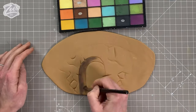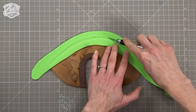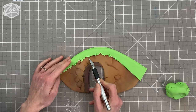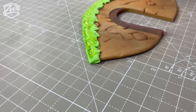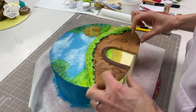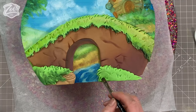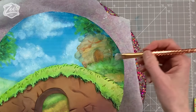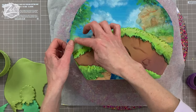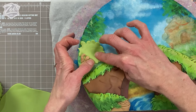So I rolled some fondant fairly thin and created a bridge — just a nice flat one — coloured it up, cut it to shape, and stuck that onto the front of the cake. I think I need a bit more practice at painting scenery. I'm going to use a couple of different shades of green to create trees in the foreground around the edges, maybe a couple of branches using the pale brown I've got left over, which I can paint up afterwards for more detail. Then I'm going to roll some individual leaves and stick those on.